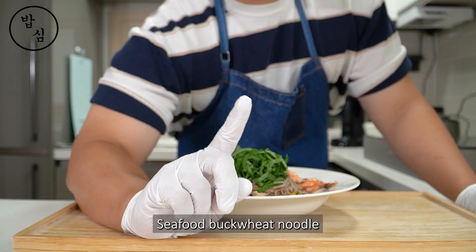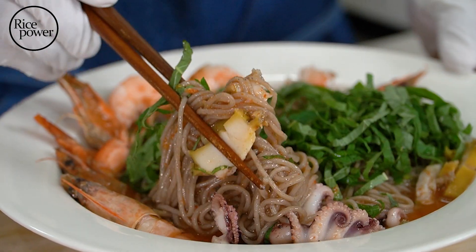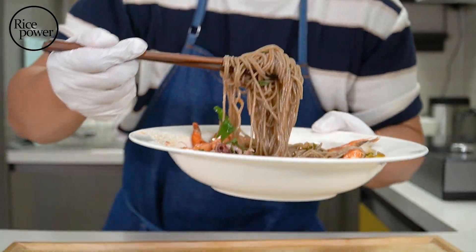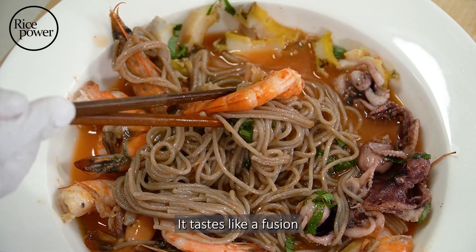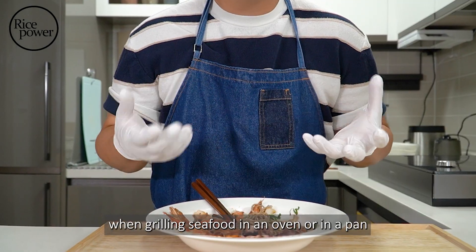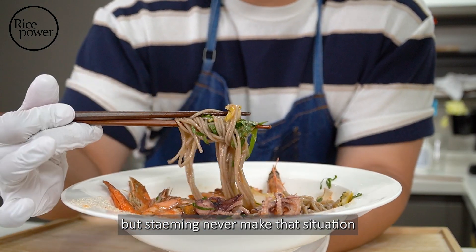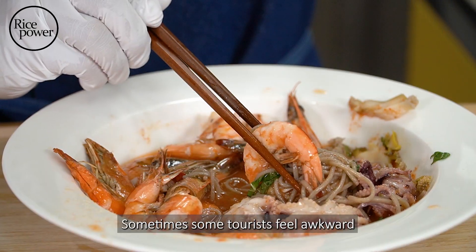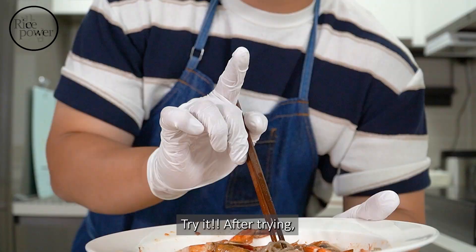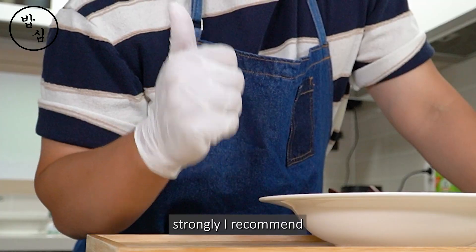Here is seafood buckwheat noodles. My favorite flavor is the clean taste. It tastes like a fusion of the coolness of the ocean and the clean feeling of radish. If we make a mistake when grilling seafood in an oven or pan, the seafood will have a very tough texture — but steaming never makes that situation. Sometimes tourists feel awkward about cold noodle dishes. Why? Try it. After trying, you will think — until now, I was a frog in a whale. If you like a clean taste like me, I strongly recommend.